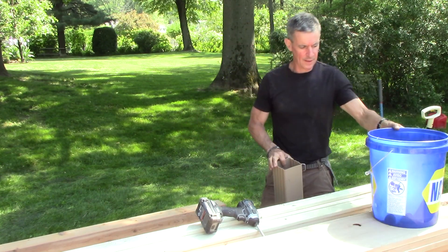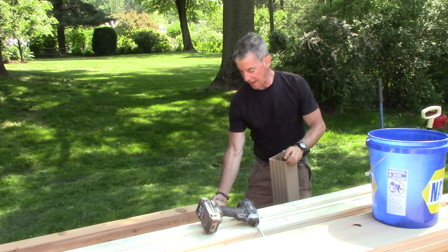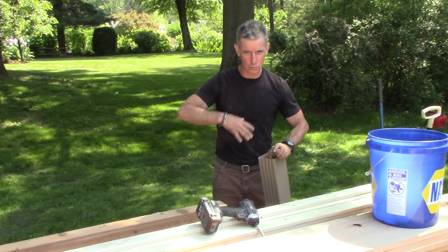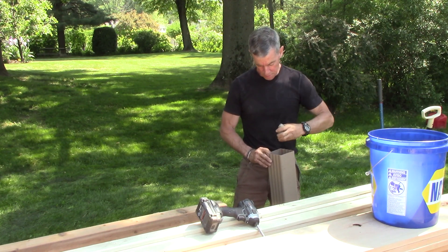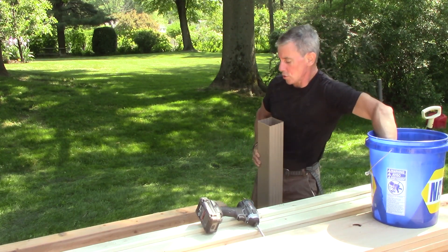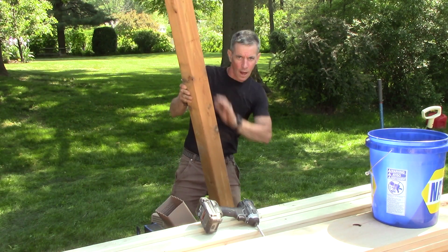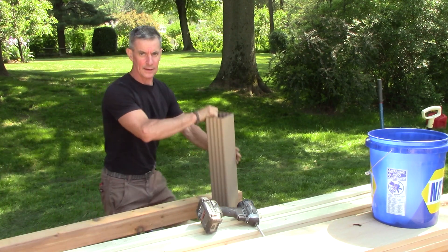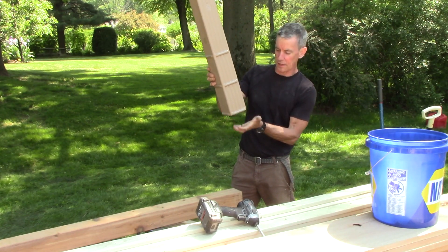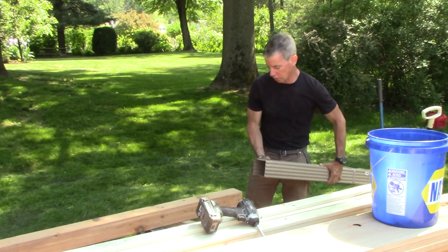Post protectors also lengthen the service life of these cedar posts. I want the end grain to stay as dry as possible for as long as possible, so whether or not the ground drains around it, the homeowner had some river rock here so I'm going to throw a few pieces in there. That way, if water comes down the post — and it will — and gets into the post protector, it'll never just be sitting there anaerobically in the bottom of the sleeve. It'll have somewhere to go, posts last longer.